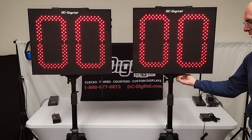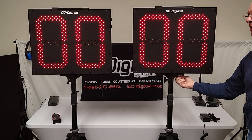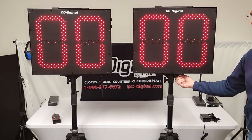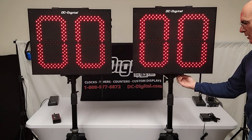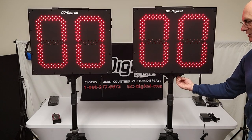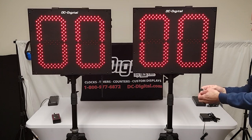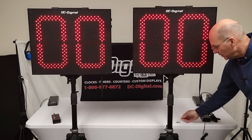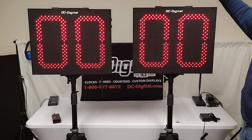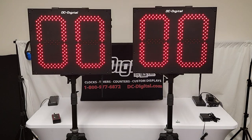Both displays have bright/dim functionality. To remove the display, there are thumb screws on the bottom that attach it to the tripod mount. The thumb screws allow you to take off the display and put them into a vehicle for transport. The tripods are 250-pound rated and have a pneumatic piston so you can release them and they'll gradually go up and down. The thumb screw goes up into the unit itself — one on either side — so you can pop it off and put it in your vehicle for easy carry.